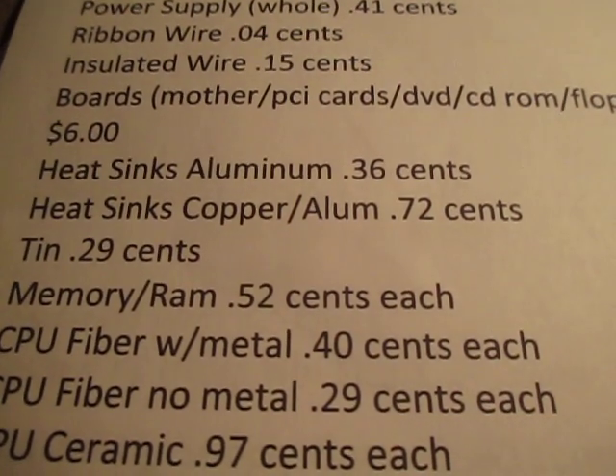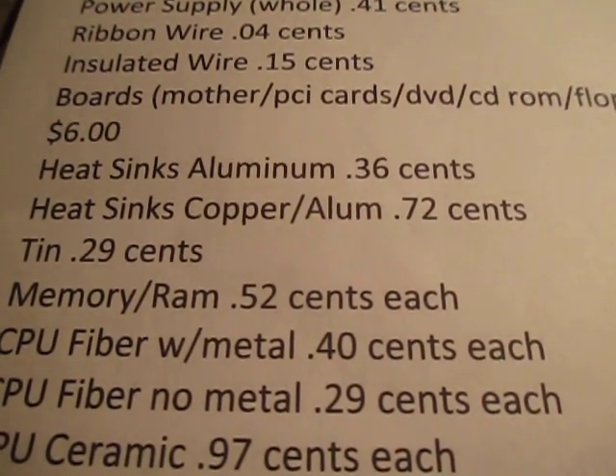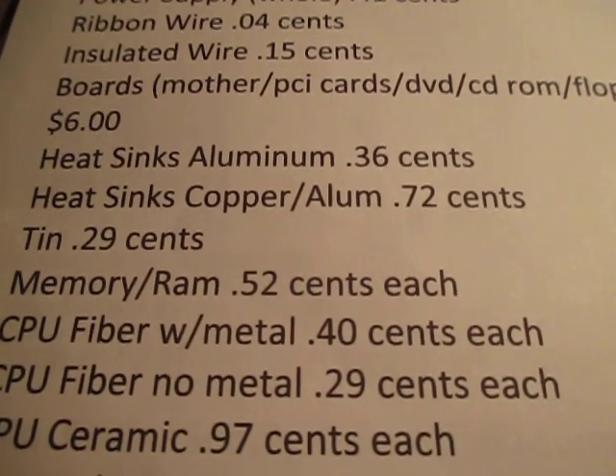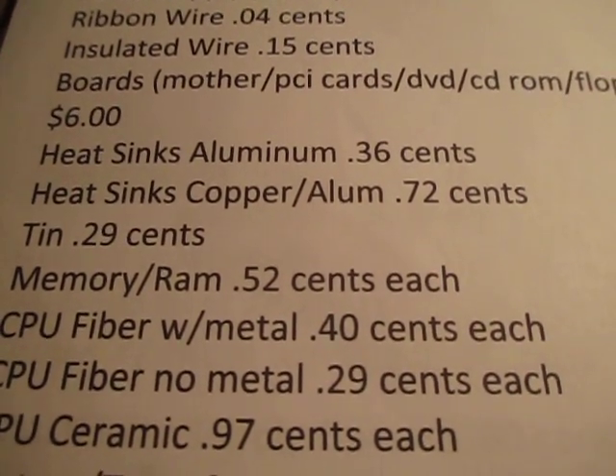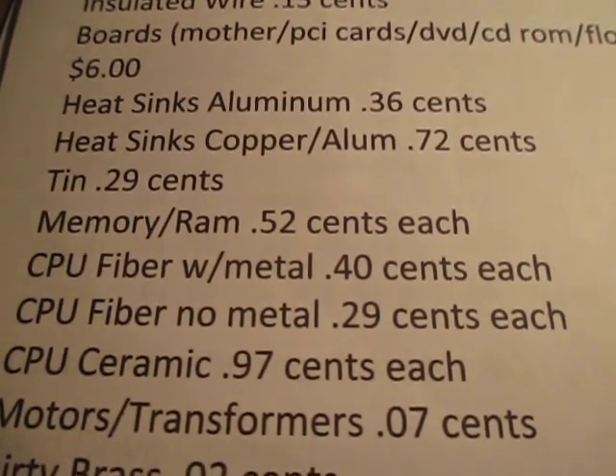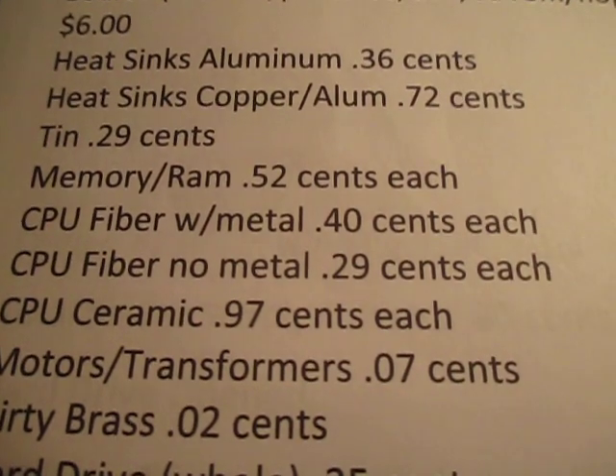There are different types of heat sinks in computers. An aluminum heat sink I get about 36 cents per tower. If it's copper aluminum, I get about 72 cents. Tin — 29 cents for the whole shell of the computer and screws. Memory, RAM — 52 cents each.